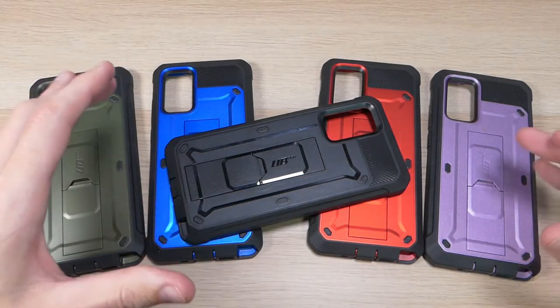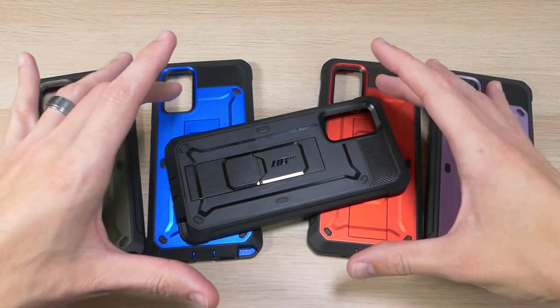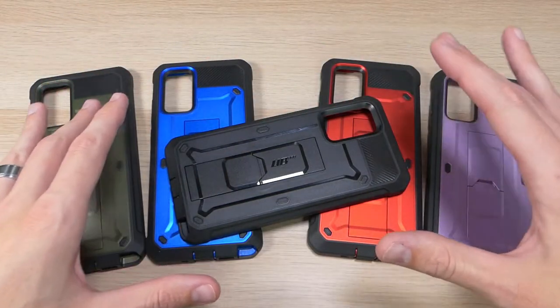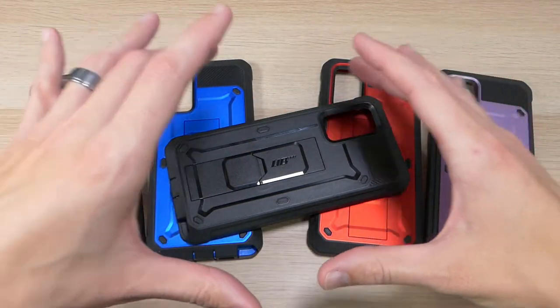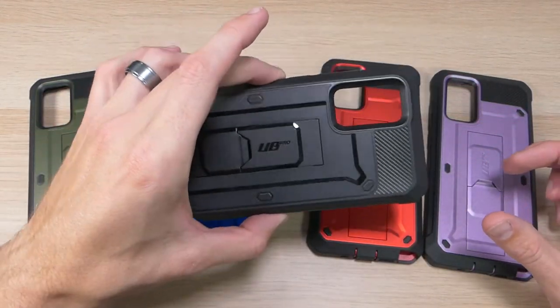The good news is that even though I wasn't able to get a real Note 20, I was able to get the real Subcase Unicorn Beetle Pro. This case is by far one of the best cases I have ever used for any device — one of the most protective cases I have ever used. It is super affordable and goes for about $20.